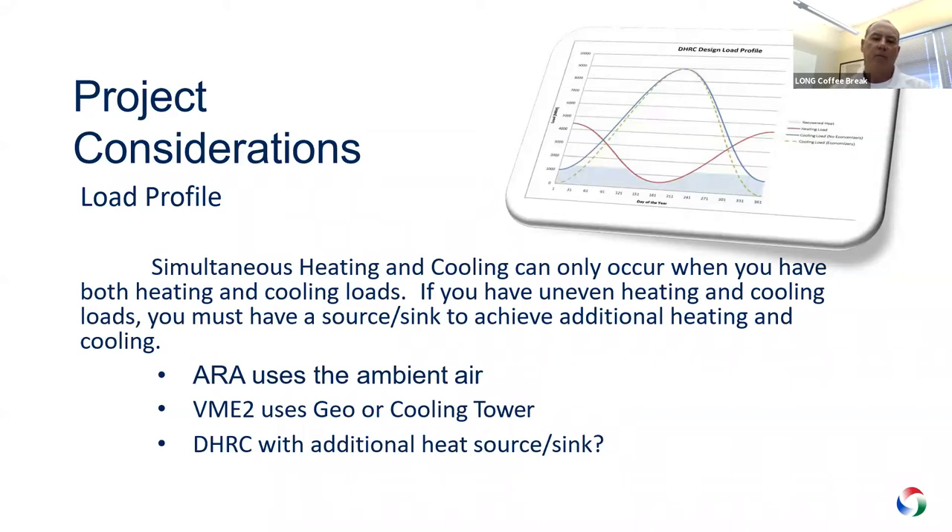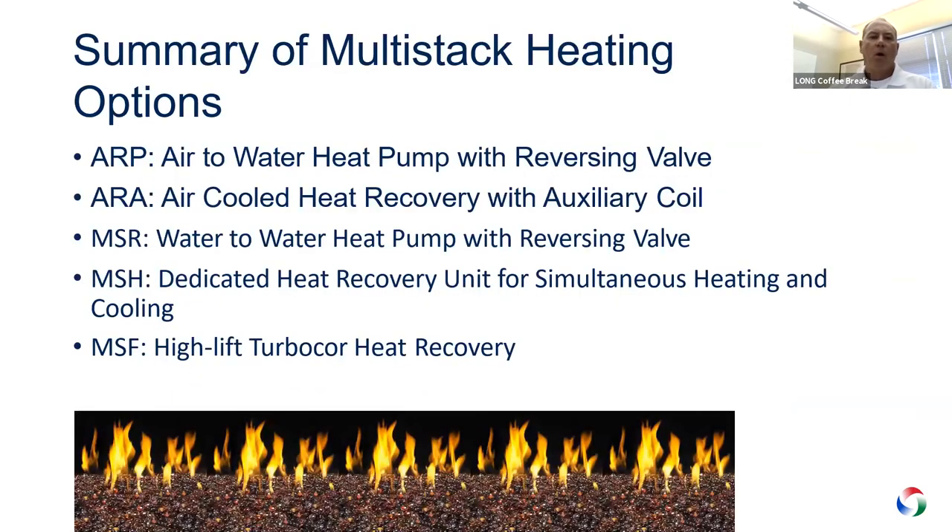We've got two main product lines: the A series, which is our air-cooled product, and the M series, which is water-cooled. The ARA uses ambient air; the VME is used with geothermal or a tower. Our dedicated heat recovery chillers usually have some form of heat sink or source. Today we're concentrating on just the two air-cooled products: the ARP, which is the air-to-water heat pump, and the ARA, which is our heat recovery unit. The MSR, MSH, and MSF are well-suited and have projects going in Colorado, but we won't be discussing those today.